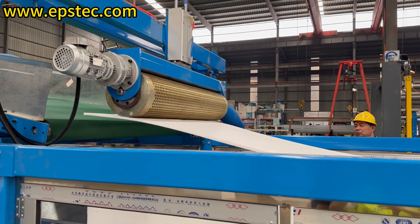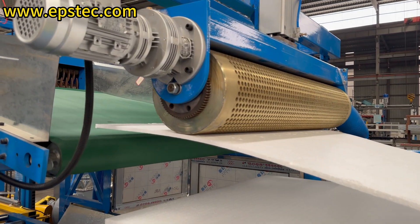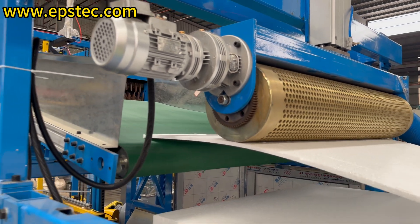The top recycling lifts the upper waste skin that has been cut by the horizontal cutting section to the upper recycling system through the upper suction roller, and then crushes it.